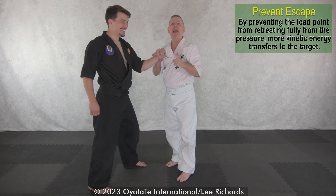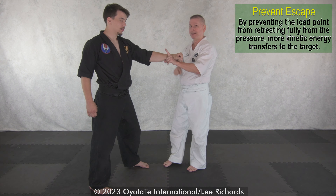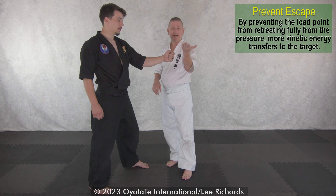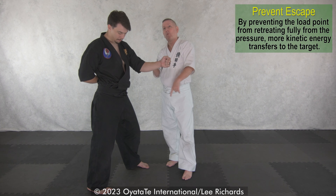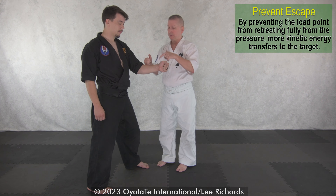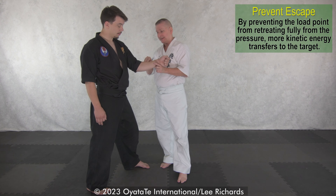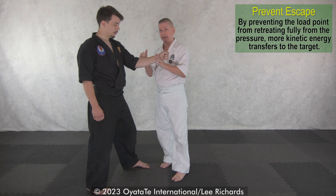One of the primary principles of Tyke's Kyusho is to prevent escape. Tyke would do that with hand, finger, full forearm — all sorts of different ways, a kind of cup motion as he did things. I want to strike and I don't want this to go away, so that I get the most amount of physical penetration into the nerve group or groups. The kinetic energy is going in but going deeper, and this isn't going away — so I want to prevent escape and strike.